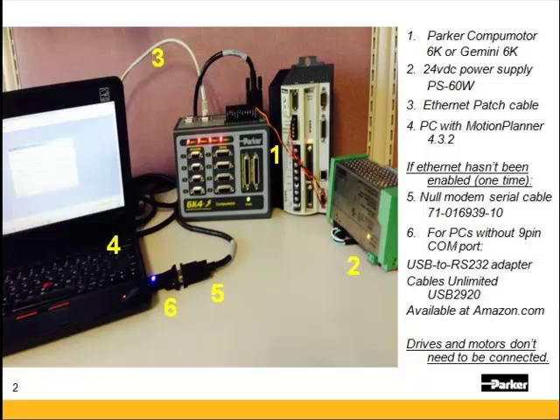It's manufactured by Cables Unlimited. Their part number is USB-2920, and it's available on Amazon.com. Any other USB serial adapter with the FTDI chipset will work. USB is not all the same — any other adapters without that chipset may or may not work. You do not need the drives or the motors connected to establish communication.